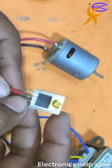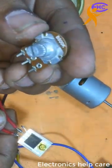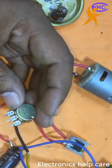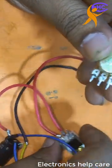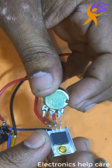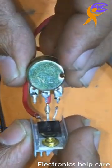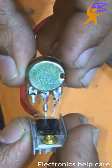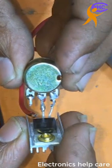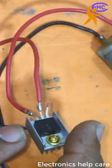Now I have only the base remaining. I am using a 500k variable resistor. I will connect the base and collector to the variable resistor like this. This is a 500k variable resistor.